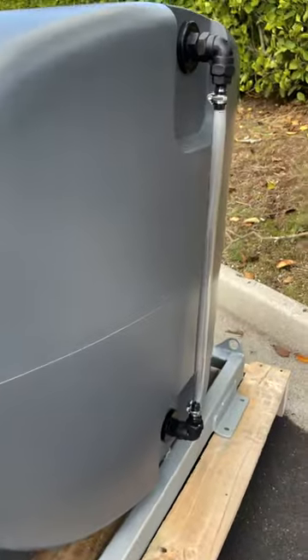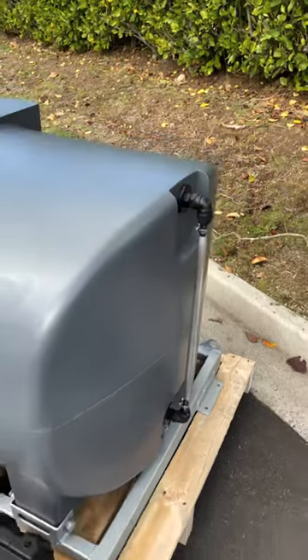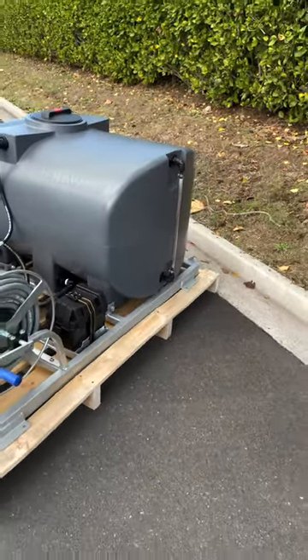Finally, our tanks are all fitted with a sight view for your convenience. All our units also include a gun, lance and nozzles, and they are all made by Mechline in Italy.